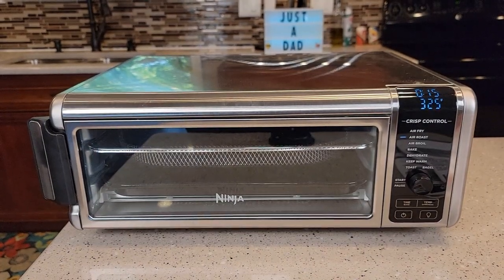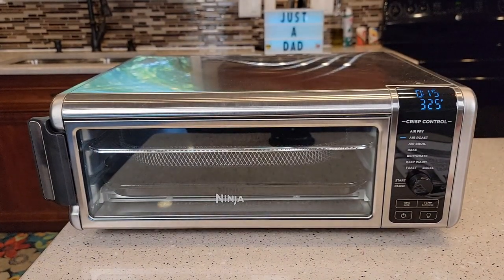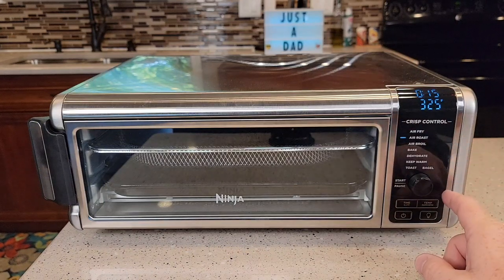Hello everyone, this is Just A Dad. Today I'm going to do a review on this Ninja Foodi Digital Air Fry Oven. This is a really nice product, very easy to use.